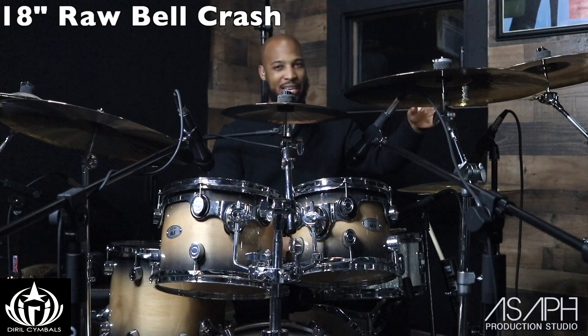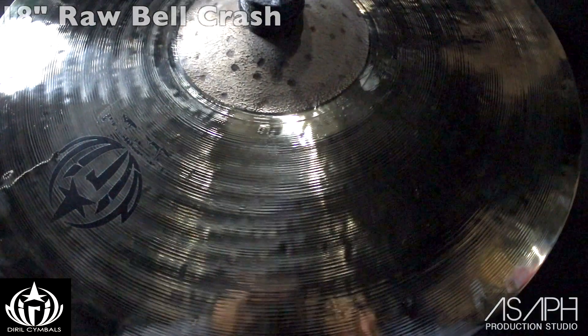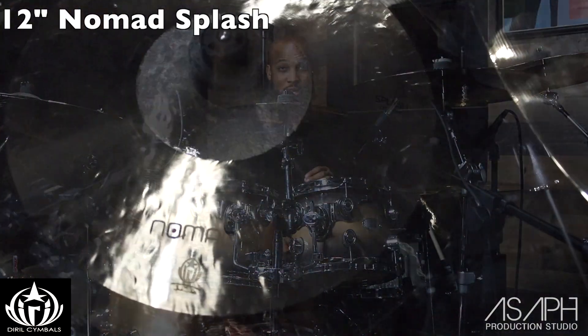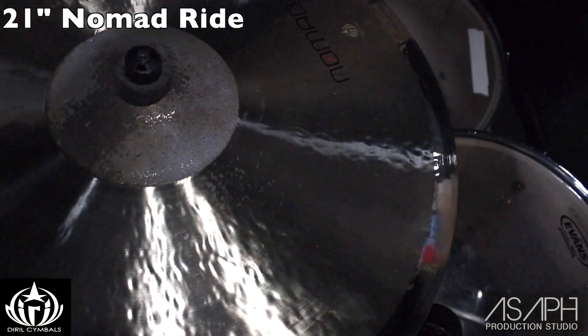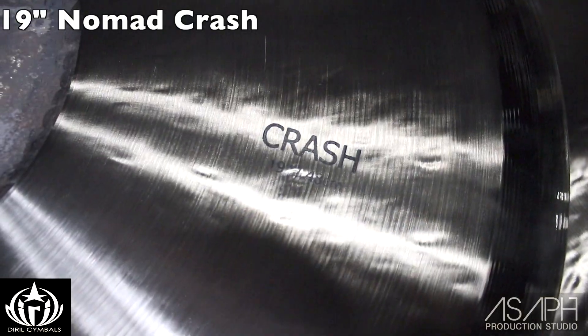To my far left, I'm going to start with an 18-inch Raw Bell Crash. Next to that, I have the 19-inch Raw Bell Crash. In my center, I have a 12-inch Nomad Splash. My ride that I'm using is the 21-inch Nomad Ride. And last but not least, I have a Nomad Crash — this is a 19-inch.